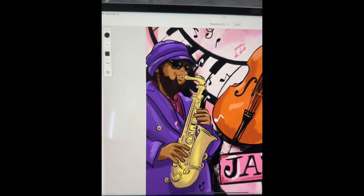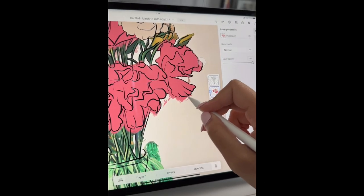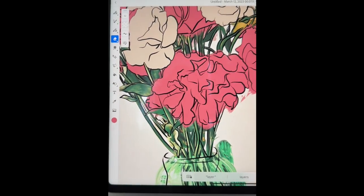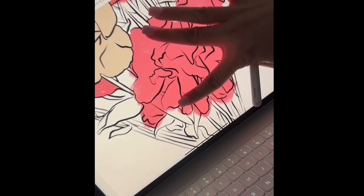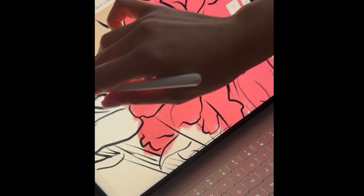I really like this program — you can do some really detailed, intricate drawings and paintings. There are so many tools you can use: the eraser tool, the paint tools, the pen tools. You can zoom in and out and get really detailed and create some beautiful pieces.